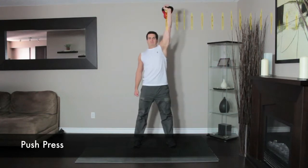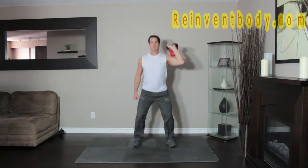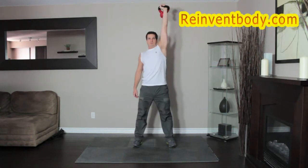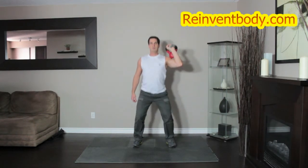Hold a kettlebell next to your shoulder — this will be the starting position. Dip your body by bending the knees and keeping your torso upright. Immediately reverse direction, driving through your heels to press the kettlebell overhead. Lock out by extending the arms and lower the weight to perform the next repetition.